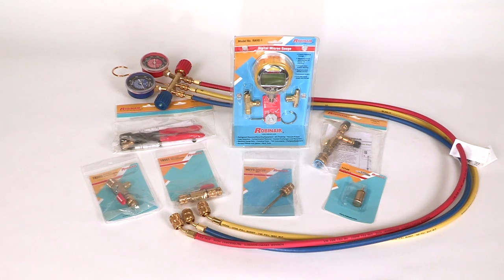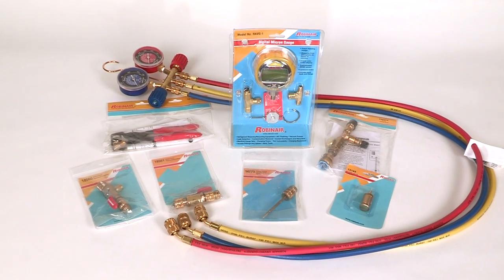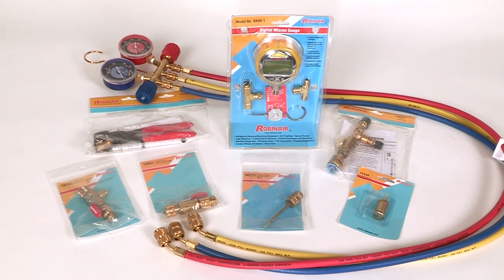Hi, my name is Dwight Coleman. I'm an instructor at Kalamazoo Valley Community College HVAC program. When doing any job, it's important to have the right tools to use the job right the first time. Robinair has developed a full line of specialty tools that can help you get the job done quickly and easily. I would like to share some of these specially designed tools with you now to help you make your HVAC service work go smoother.